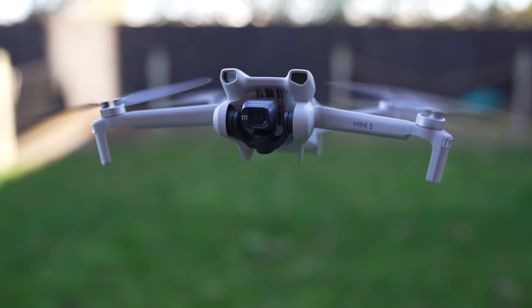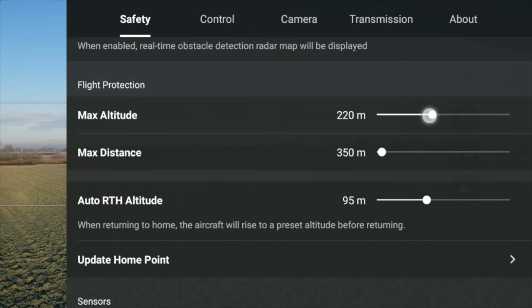So you've just bought your brand new DJI Mini 3 and before you go off and fly, there are some settings that you need to change to get the most out of this drone and to prevent you crashing it on your first flight. Let's get into them.